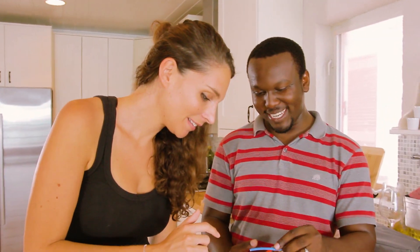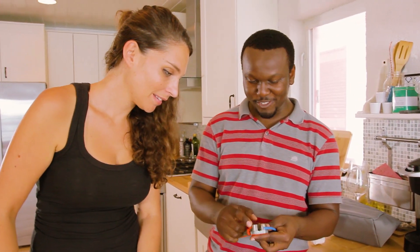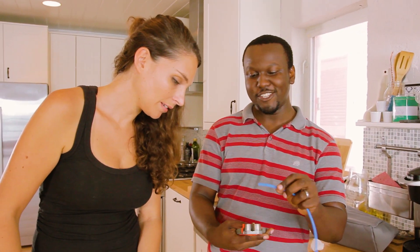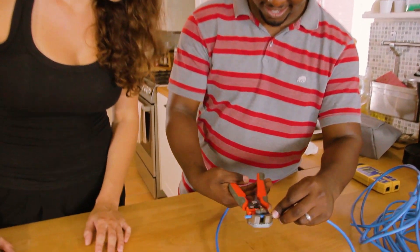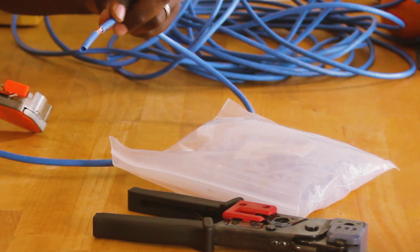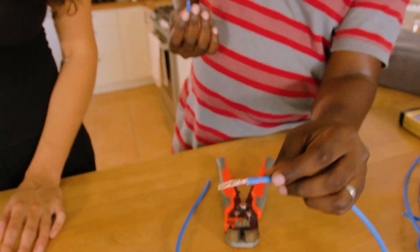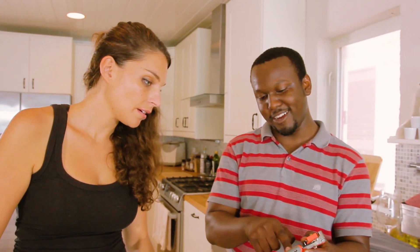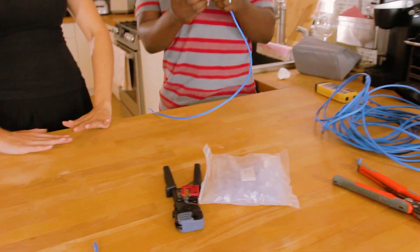So you go here and press, and it takes the jacket off. Easy! Makes life easy for you. You cut it with the same one — you cut it here and then you do the magic trick. There we go — the magic trick.